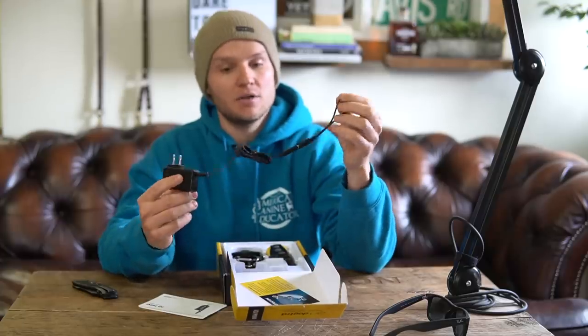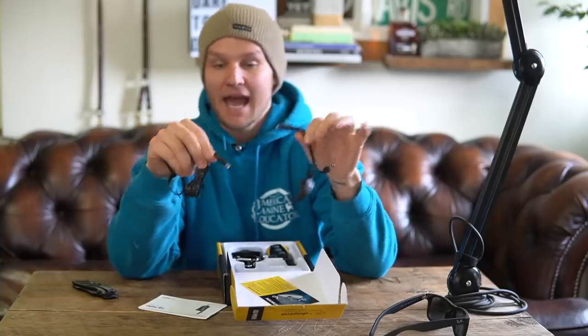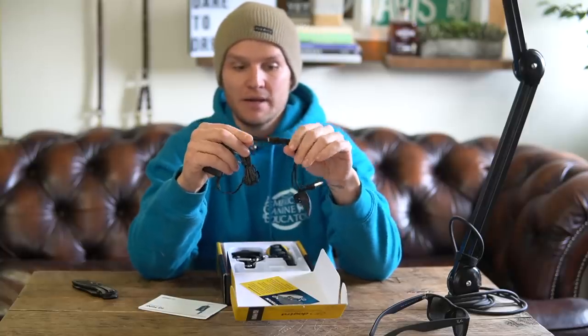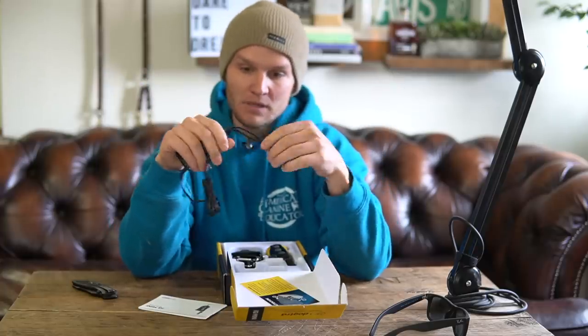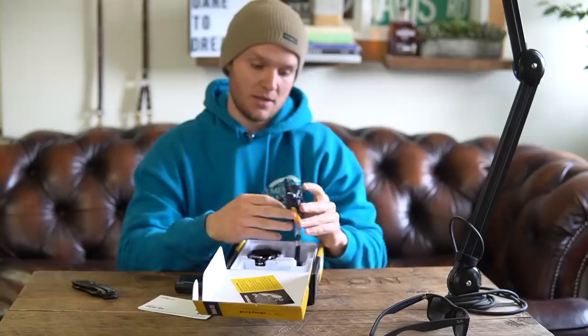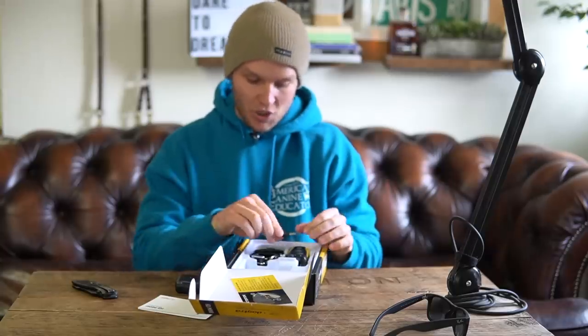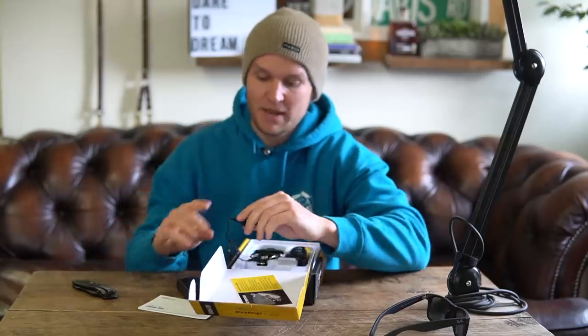Here's the charger. I call this the breakaway charger, which basically means it breaks away if it's pulled on. I like it because if it gets snagged on the counter — I put all of my collars on my counter at home — it doesn't rip out and ruin your charger. You have one unit that charges into the actual handheld remote, and then the other end charges the collar receiver. I'll go over that in a minute.